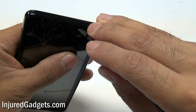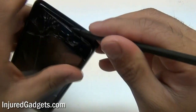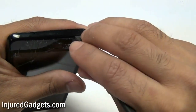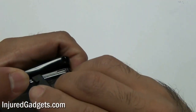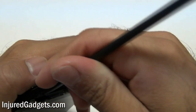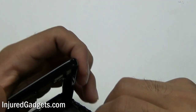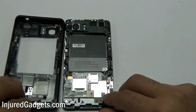Once that is done, go ahead and take your pry tool. You are going to want to find a nice little wedge to separate the back housing cover from the entire assembly of the phone. It might take a few tries to find the right spot, but go ahead and separate the back housing cover from the main board and screen.